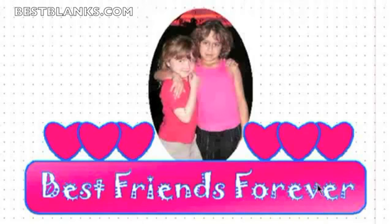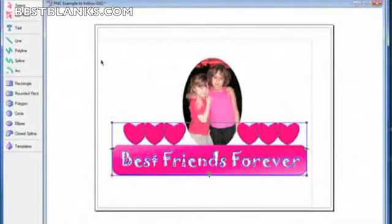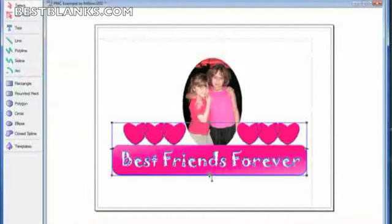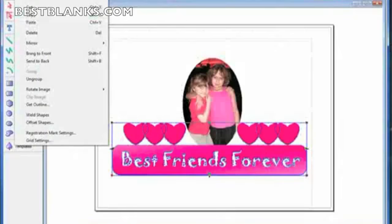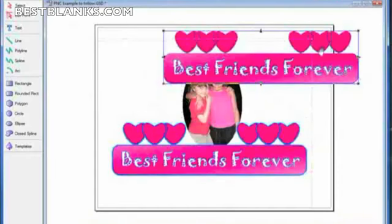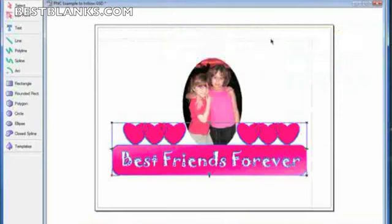To create a cut line around the hearts and this rectangle, we need to group all these objects together. I select them all, click on Edit, and then Group. Now I don't want to create an outline using Offset Shape directly, because it'll remove all the color and just do the outline. So what I want to do is create a copy first — click Edit, Copy, then Edit, Paste, and it pastes right over. I'll click Undo to get it back, and now I can create an offset shape for my cut line.